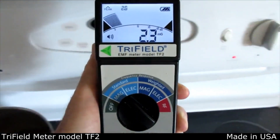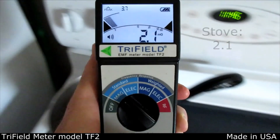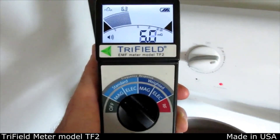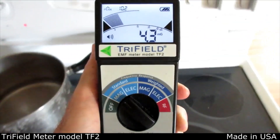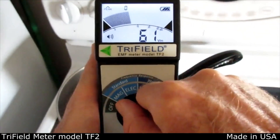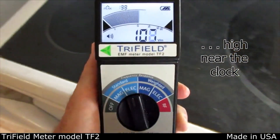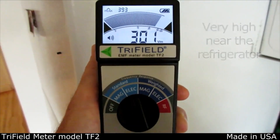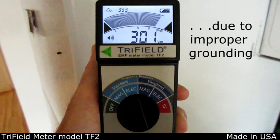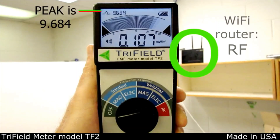This is an electric stove that's off — there's some high magnetic field, probably from the clock. When the burner is turned on, the field rises significantly. The electric field is high near the clock, but surprisingly very high near the refrigerator. Usually this high electric field can be fixed just by unplugging the refrigerator and plugging it back in with reversed polarity.